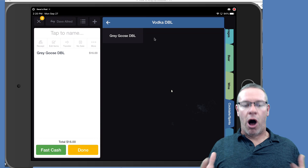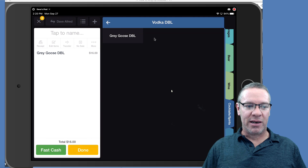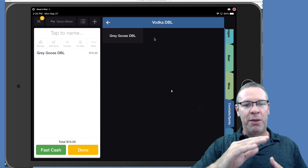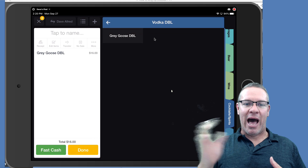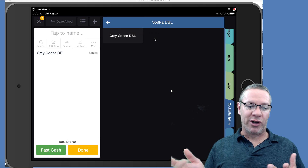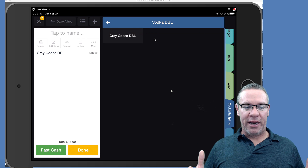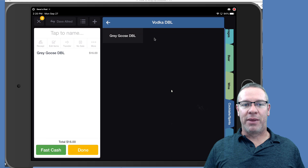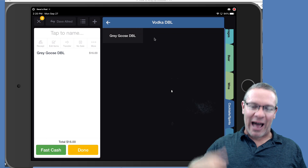I hope this all made sense. I know I went through it kind of quickly — I'm not going to show the entire Upserve backend in this video, just how to do the double and martini sections. It'll be the same process for setting up a martini button. If you want to see more on Upserve's backend, go search my videos on YouTube. Thanks for being here — if you have any questions, put them in the comments or go join the Facebook group. See you next time.